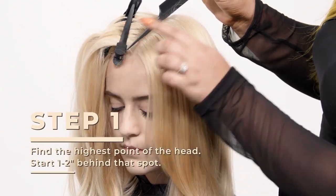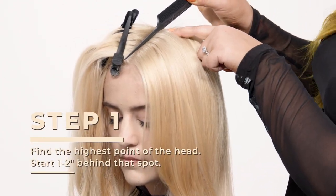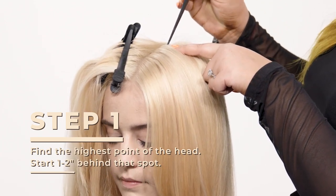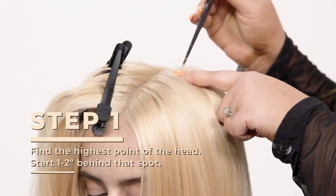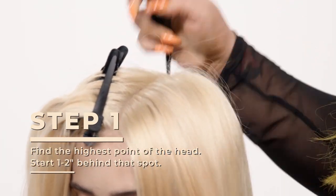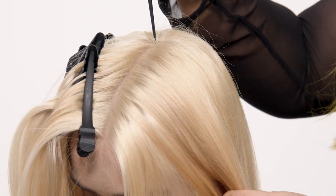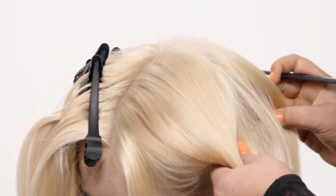You can see with Lacey it's right about here. Once you find the highest point of the head, or the apex of the head, we're gonna go about an inch to two inches right behind it. This is gonna be our main point, and all of our sectioning will start right about here.